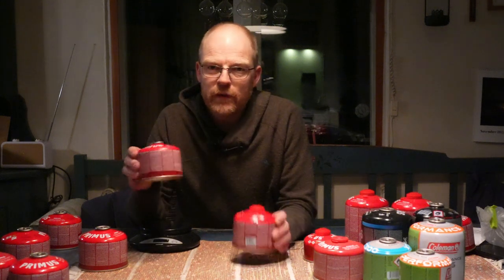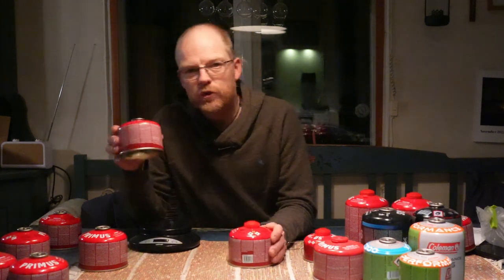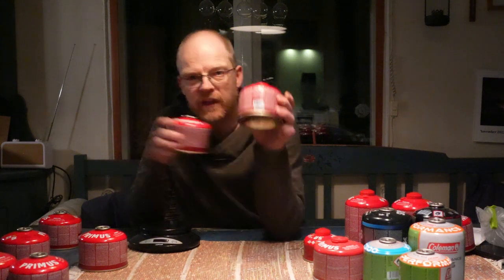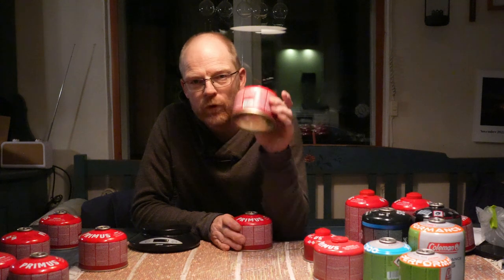When you want to fill one of these canisters you should never overfill it — so never put 230 grams or more of gas into one. They actually recommend that you put in a maximum of 80 percent of the gas capacity. Maximum 80 percent.